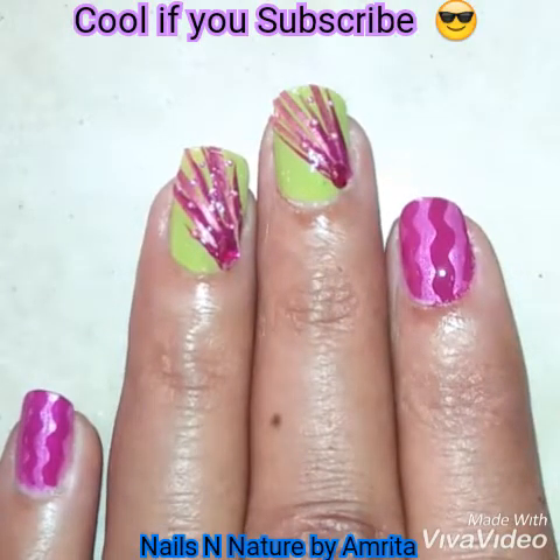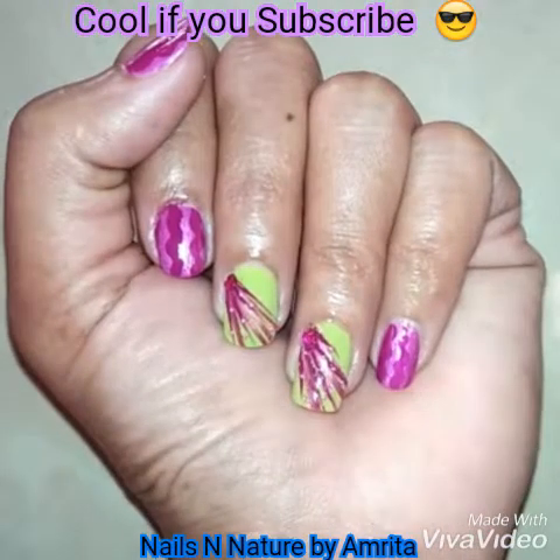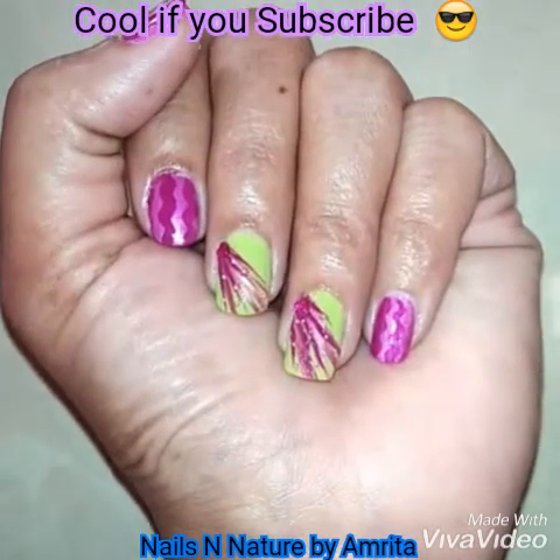And here is your most expensive onion nail art. Thanks for watching!